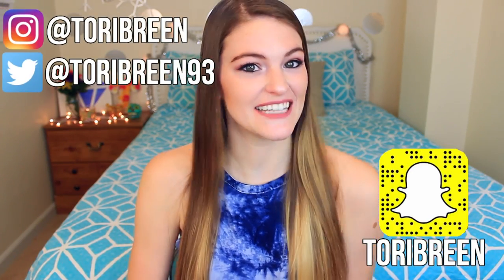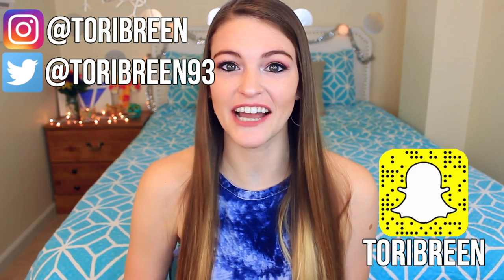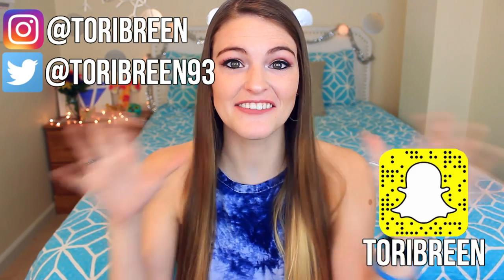Hey guys, it's Tori. Welcome back to my channel, or welcome to my channel if you're new here. Today's video, I'm doing the thousand degree knife challenge. I'm so excited. I know I'm probably like the last person to do this video, but it's been on my list, and I even asked you guys on Twitter if you wanted to see it, and you guys voted yes, so it's coming at you today.